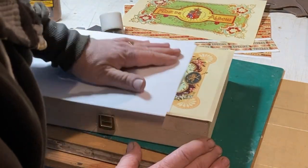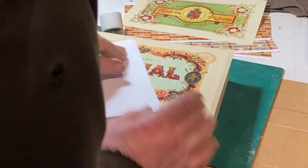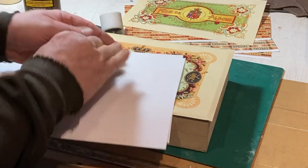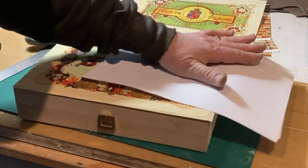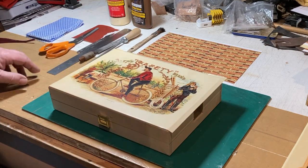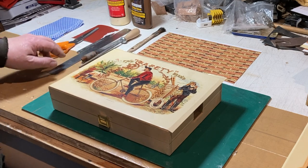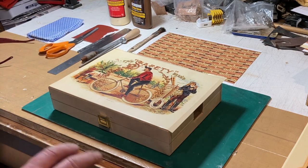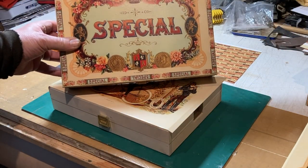You can just burnish that down gently — very gently — and get all the edges down. Work from the center out if there's any air bubbles. Here we've got our box with the label stuck on, nice and dry. With a few basic tools — a glue brush, a couple of fine files, a ruler, a scalpel, scissors, and a damp cloth — we're going to get this finished up into a product something like that at the end of it.